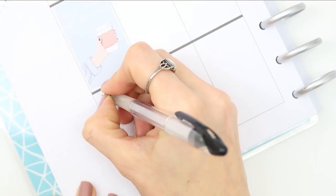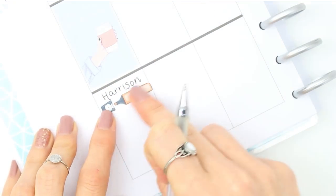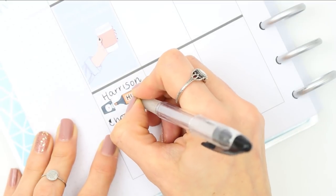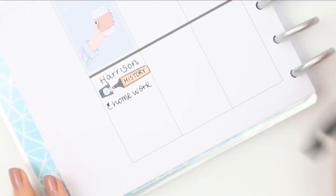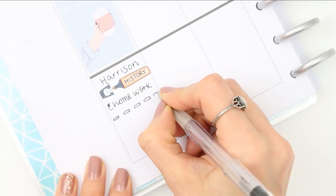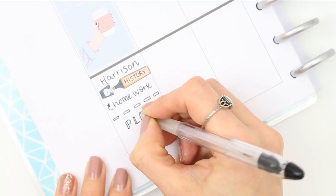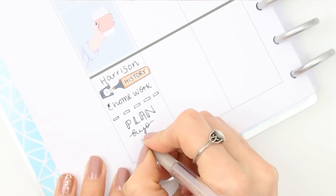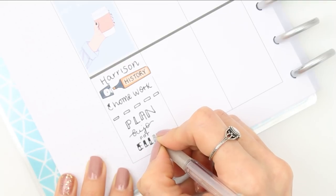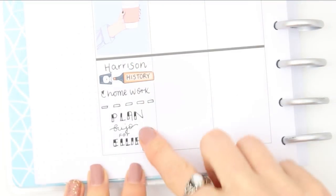When I got home from work, my son did his history homework so I wrote that down and marked it with one of the pop-it highlighters. Underneath that I started setting up my daughter's bullet journal — she really loves bullet journaling but struggles to set up. I think it's a confidence thing; she's worried she's going to mess up, whereas I mess up all the time and just go with it. I need to finish setting it up for her.